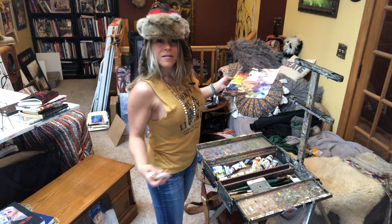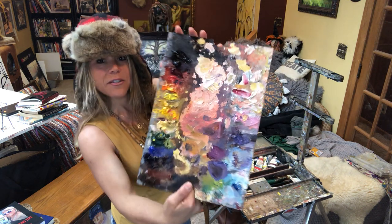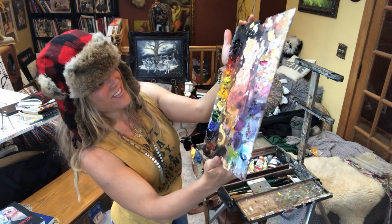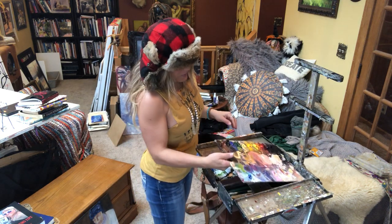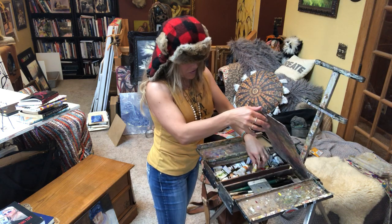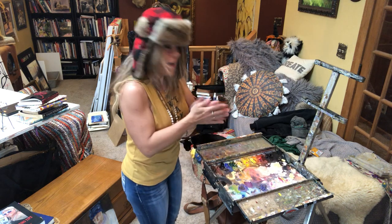And then your paints — they all fit in here too. I put them in the same order that I do in the studio. Look at that rainbow of colors; it's so luscious. I use Gamblin paints because they're walnut oil based, so they're much safer and have less chemicals.